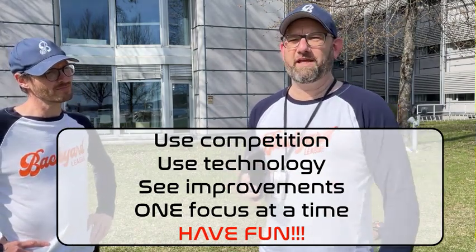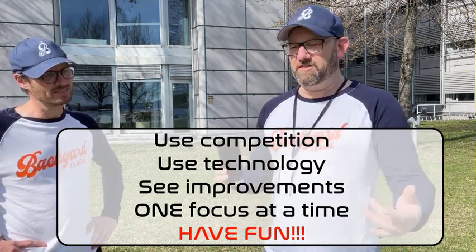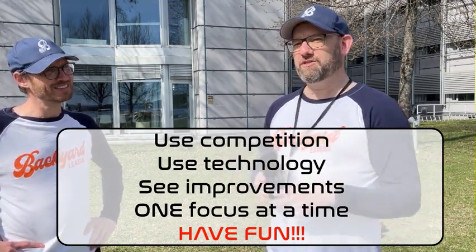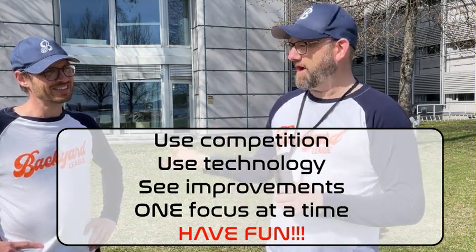You can keep on improving and get the adrenaline pumping, and it's really fun. It's a good exercise, and it's also an opportunity to make it a soft coaching experience by asking how we can improve things.